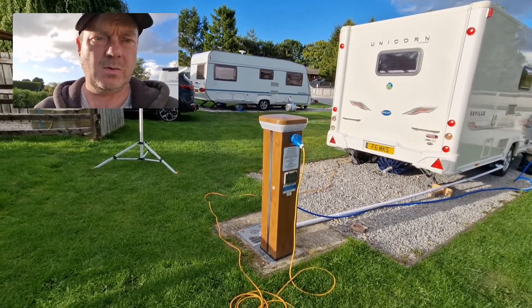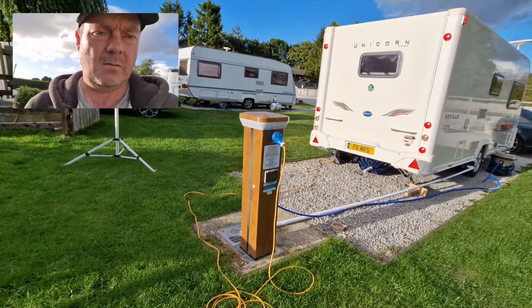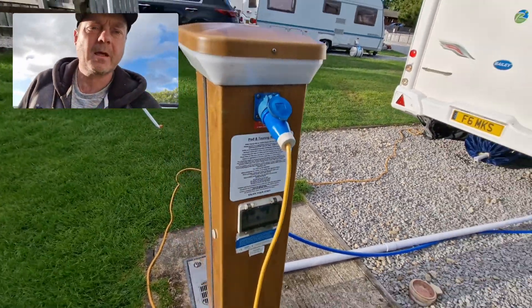Starting off first of all with this bollard — we've got our cable plugged in here for our 16 amp power. There is a fuse box on there as well; should you go over that, it will trip, and that's where you would reset.